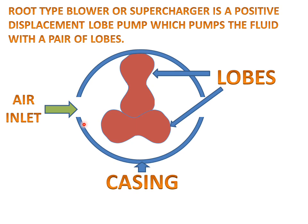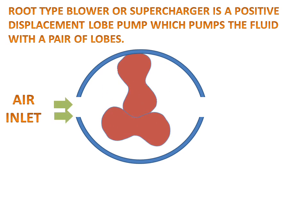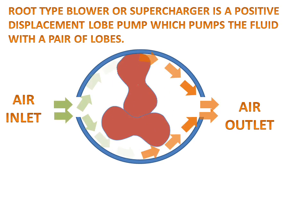Air will inlet from this side and air will outlet from the other side. Now we will see the working of the lobe pump or blower. Air will inlet into the casing, the lobes will start rotating, and air will be compressed in the casing and outlet on the other side.